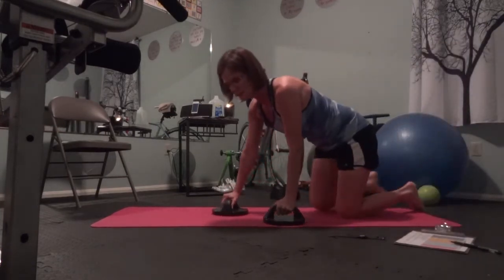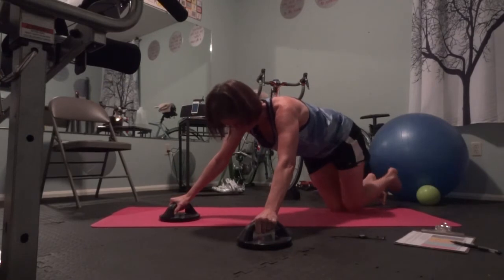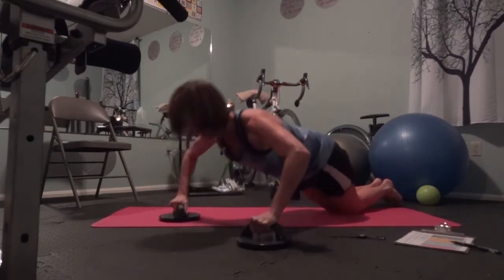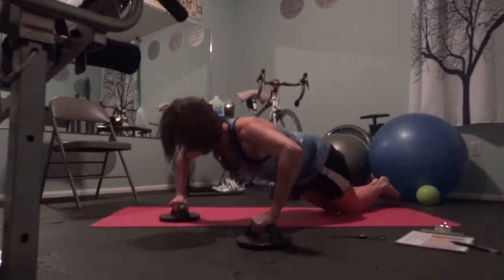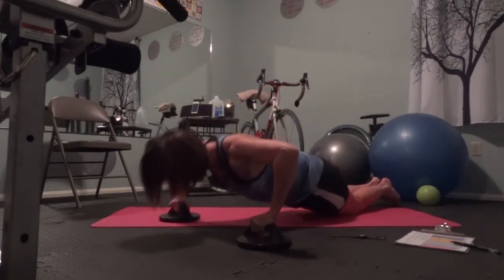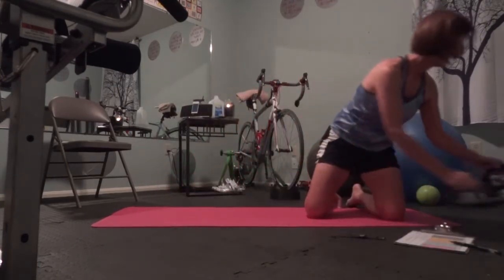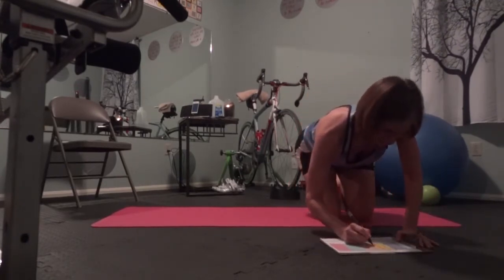I'm going to use these push-up stands just because they're really comfortable and I like them. I'm still going to use bent knees though. Go. Two, three, four, five, six, seven, eight, nine, ten, eleven, and twelve. I try to pretend like they're really easy, but they're never easy for me. Did I fake you out?